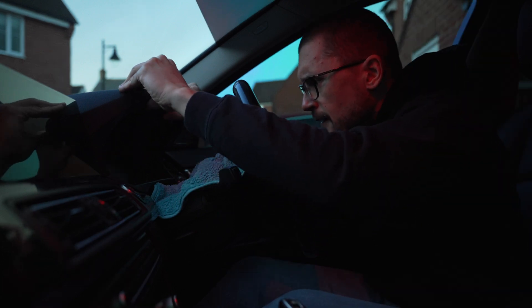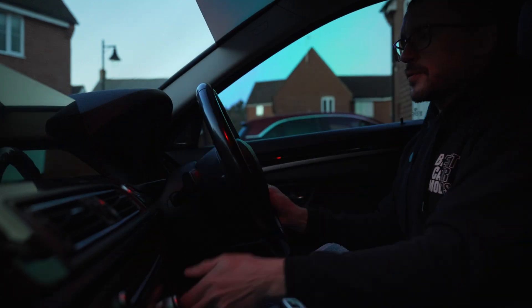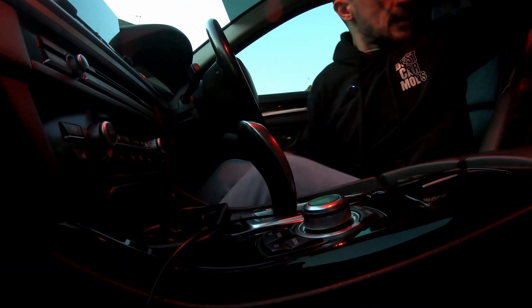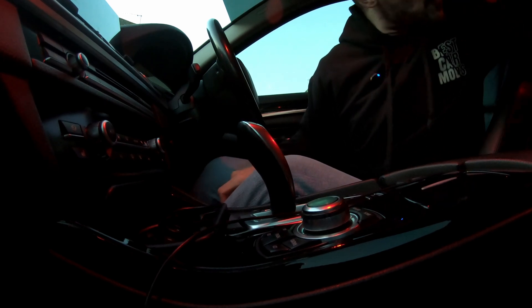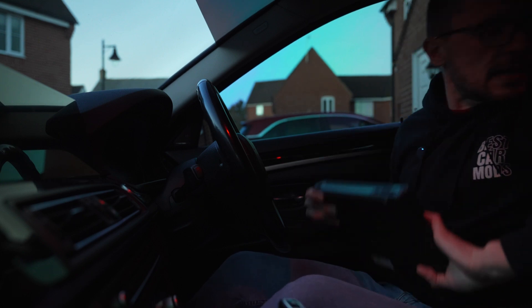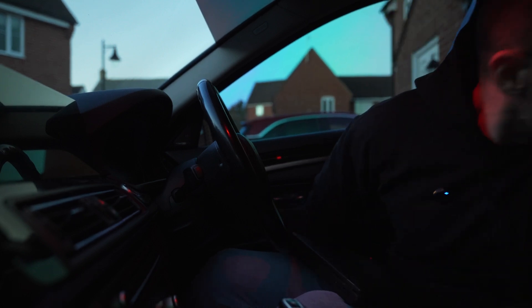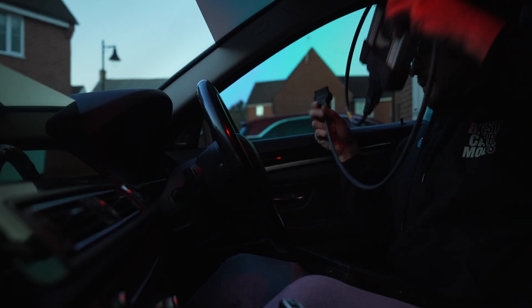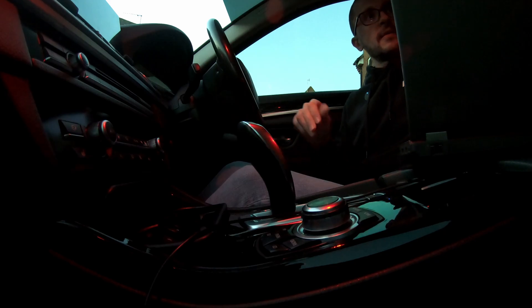Check the mileage so that you don't have surprises with a cluster that hasn't been virginized. Left, right — clip it in completely. Push in your steering wheel. And now it's time to bring the computer and do the magic with the coding software. We open everything up.